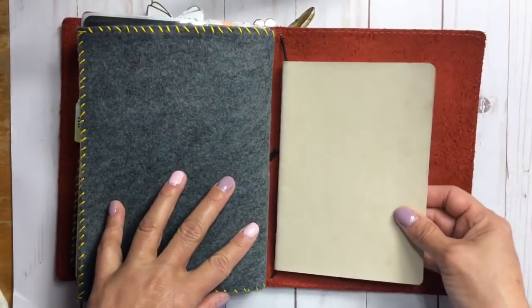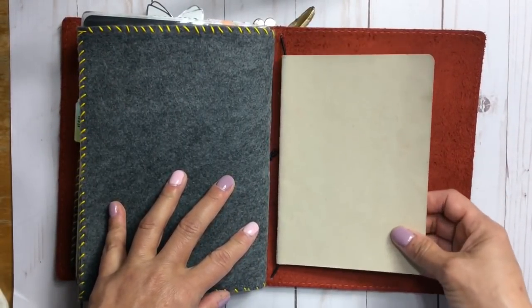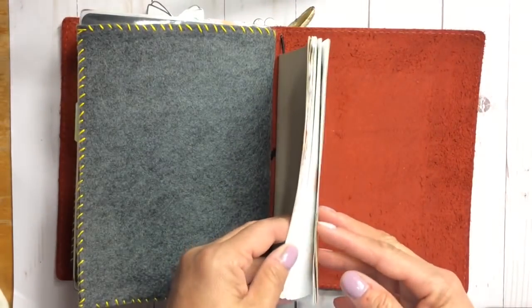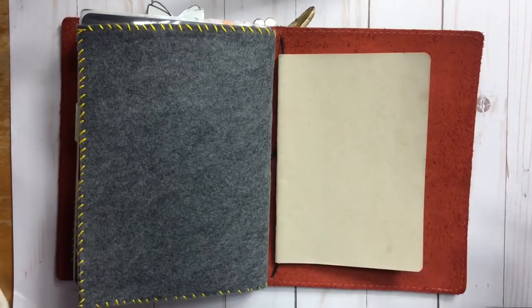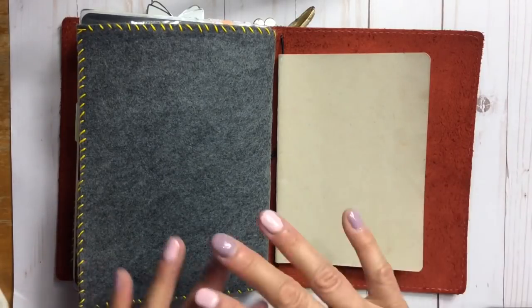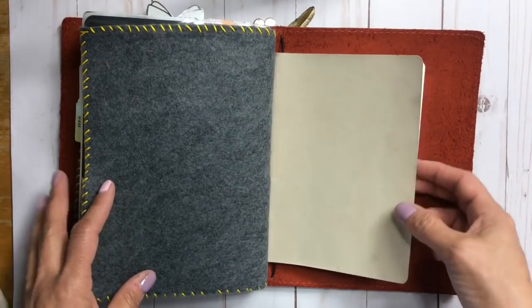This back insert is a B6. I've been a B6 fan, but because I'm writing so much — some days I take up 10 pages — I thought I needed the A5 size and I'm really enjoying it.